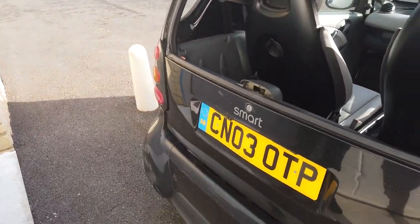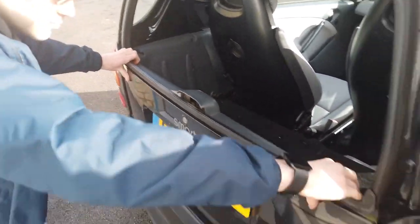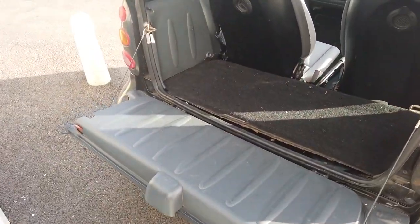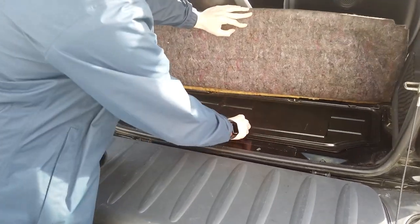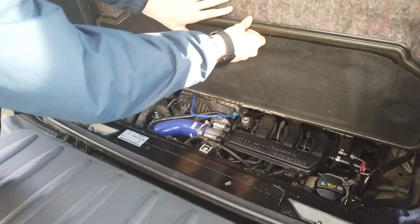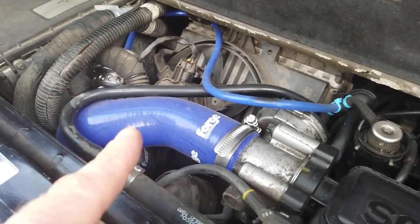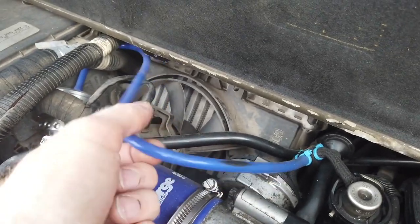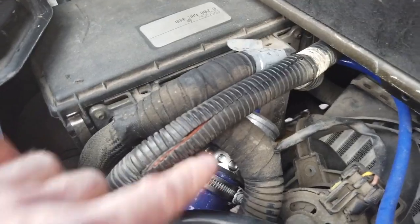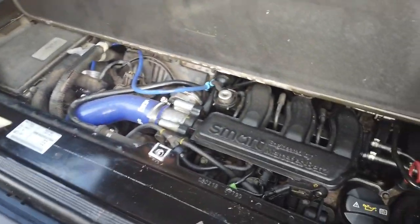To get in, lower the tailgate by pulling the little orange handle at both ends, then lift the carpet and raise the panel. Underneath, someone's fitted a Forge Motorsport silicone hose induction kit and changed the turbo blow-off — there's a dump valve hidden in there. We heard it as we were driving. It looks like it's been a bit tricked up, which we're quite happy about.